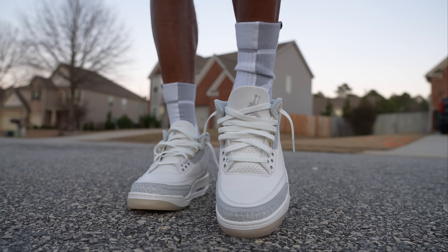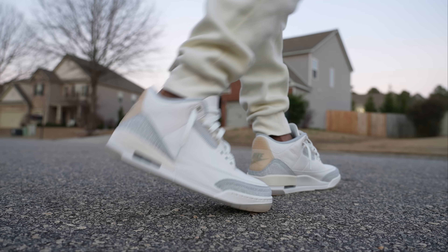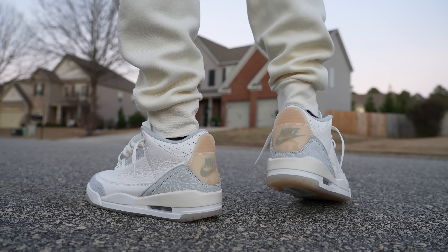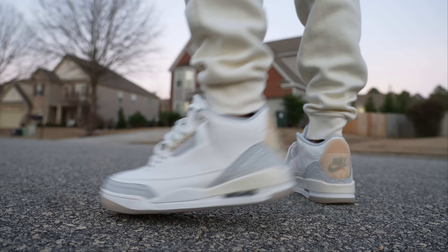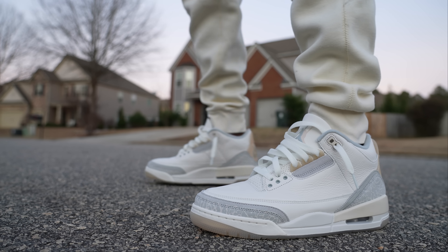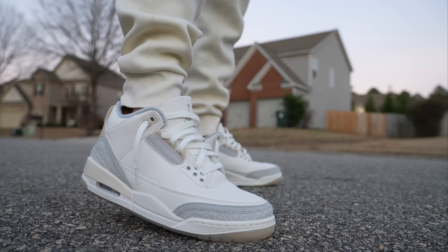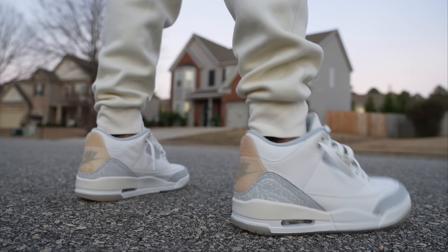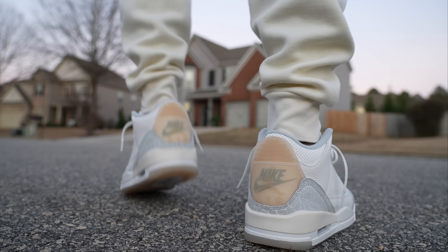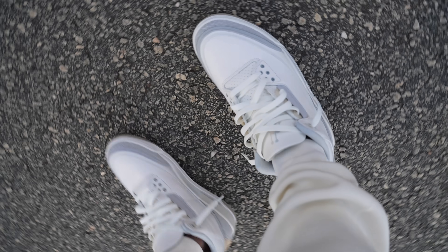Very comfortable shoe. I would say Jordan 3s are top two most comfortable shoes out of Jordans — you could throw in Jordan 13s for a top three depending on your foot. These fit pretty true to size and they are clean. Speaking of Ivory Craft, if you have this on your radar make sure you do not sleep on it because this won't be the most widely available shoe. The stock numbers on this are a lot less than the Jordan 4 Bred Reimagined, so do not sleep on this one if you want them.